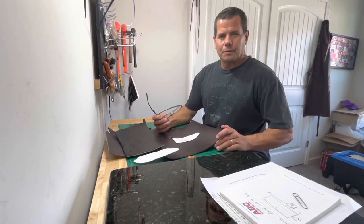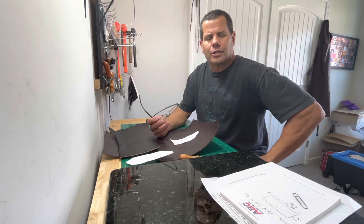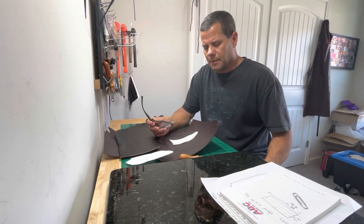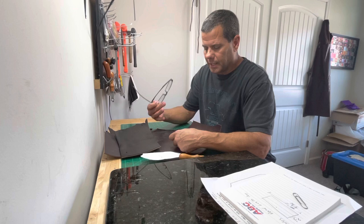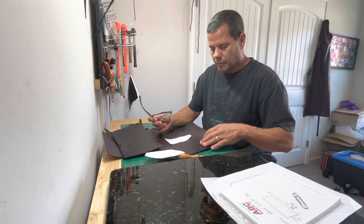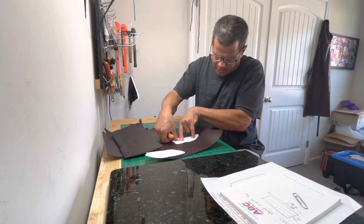Hey guys, what we're gonna do today is we're going to make a cast iron pan handle cover. I'll go through the process and how I make these. What I have here is a back panel and a front panel pattern, and I got a piece of — these are English bridle leather, I got black and dark brown. Right now we're gonna start tracing it out and we're gonna cut them down to the leather.